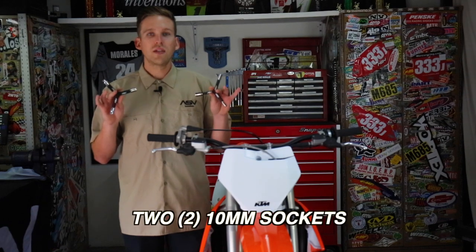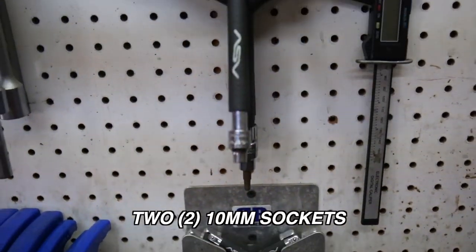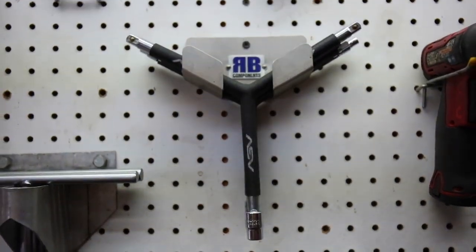What you're going to need is two 10 millimeter sockets. We prefer to use the ASV Y handle tool available on the ASV website.